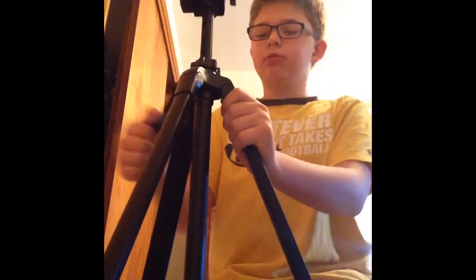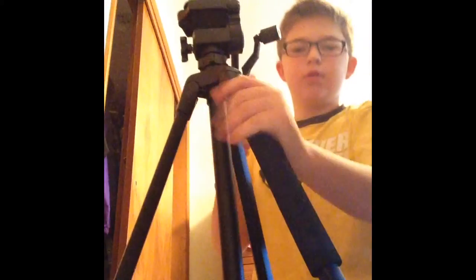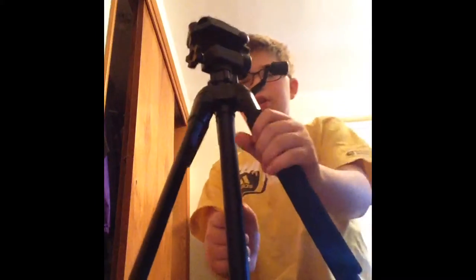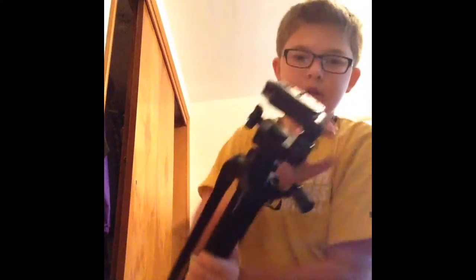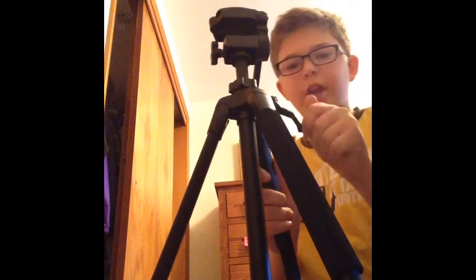You can move it around like this, and there are two unlocking nose pads right here if you want to just carry it around. My favorite feature is definitely this crank — just like in high shots.